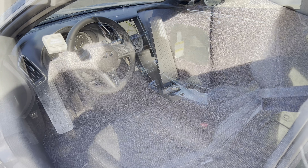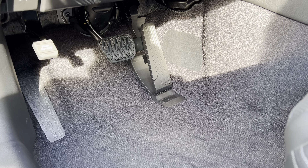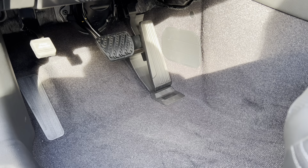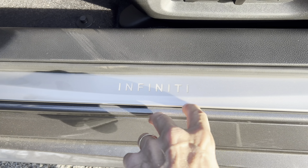Starting with the foot box, we have a dead pedal, brake, and accelerator with all-rubber finish. I'd like to see this in aluminum given that this is a sports coupe at this price point. We have an illuminated door sill plate that says Infinity to welcome you to the car, which is a nice touch.